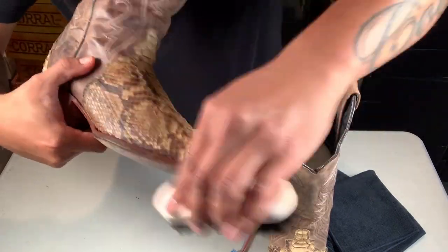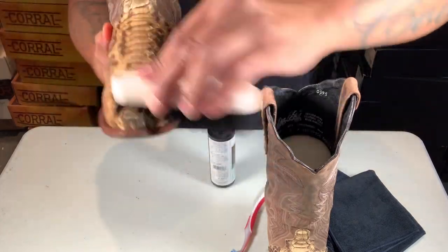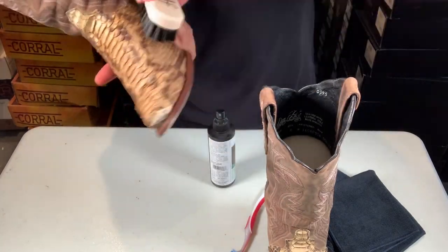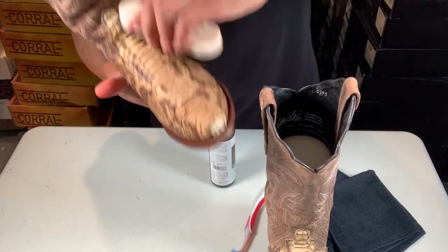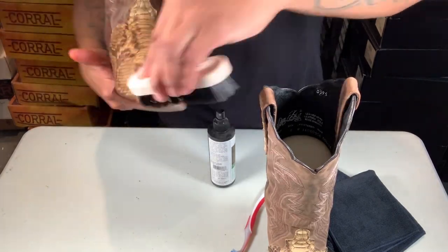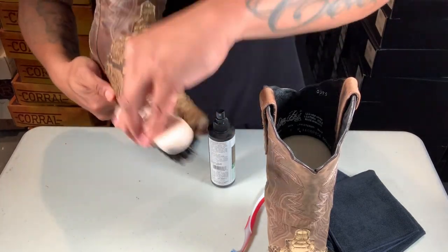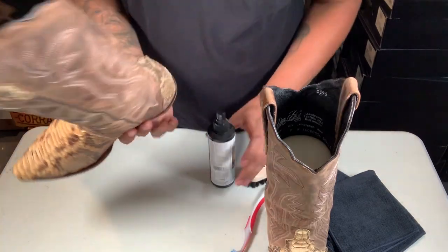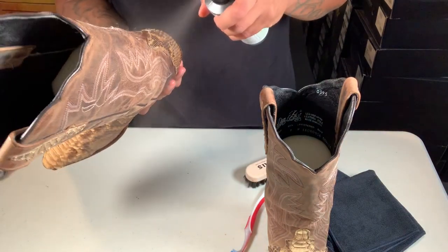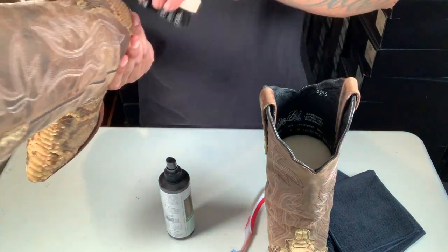Go with the scales — like I said, always go with the scales. On crocodile that spray bubbles a lot; on python not too much unless you're really really close. Remember, go with the scales. It's okay if you get it on the welt and on the actual leather on the back — it's all good, it's just to moisturize it and make sure it looks good. Don't be scared to spray on there — nothing's gonna happen. I'm going to get the back too.